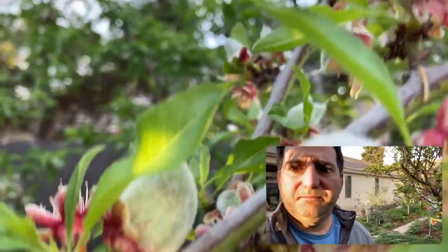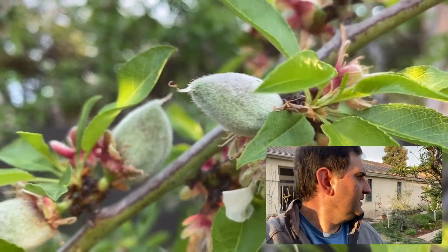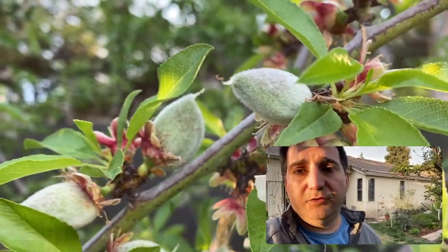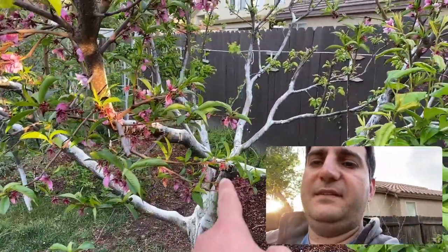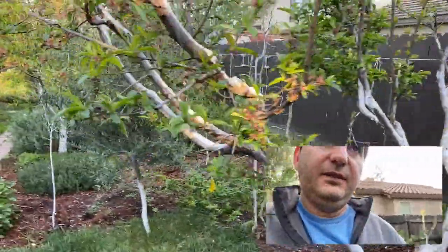If you look closely, I'm gonna show you something pretty cool. You see how it almost looks like a peach? You can graft an almond to a peach tree, or apricot, or nectarine, or plum. So instead of just an apricot, nectarine, plum, and peach tree, I could have it with all those plus almond. But there's no point in that — it'd just be cool.